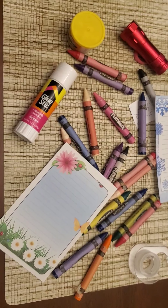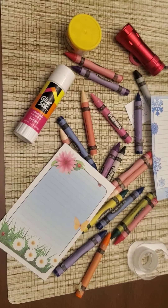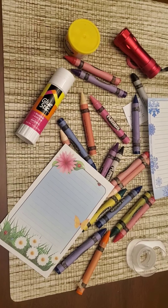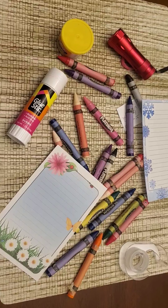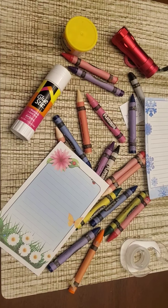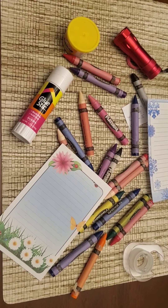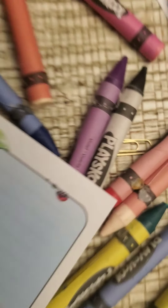Let's do another scene. Here's our next scene. Can you find the paper clip? You can take as long as you need to and always pause. Ready for the answer? There's the paper clip.